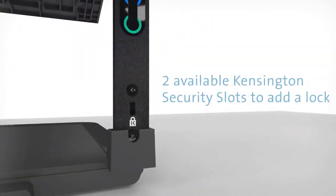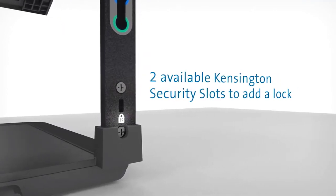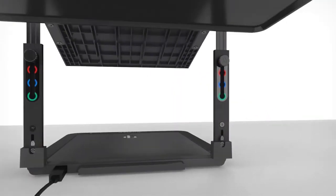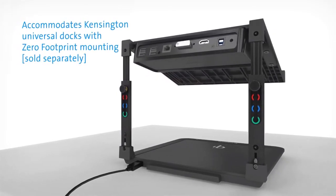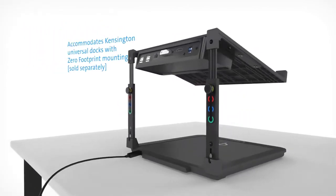The laptop riser features a Kensington security slot to ensure that your laptop riser is secured to a fixed object when left unattended. If you need to attach a Kensington Universal dock to this laptop riser, you can do so by fitting it to the underside of the laptop shelf.